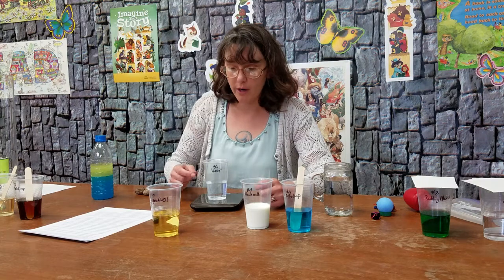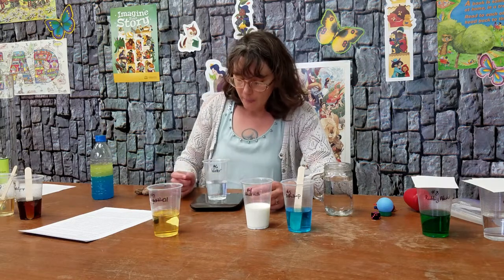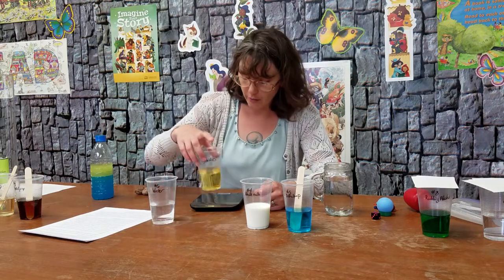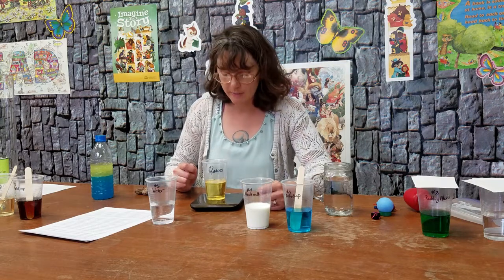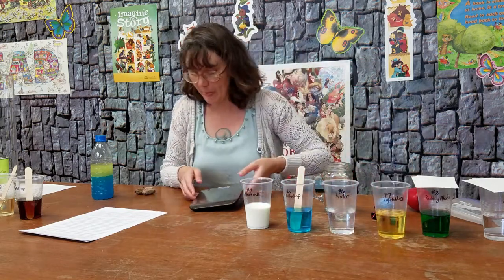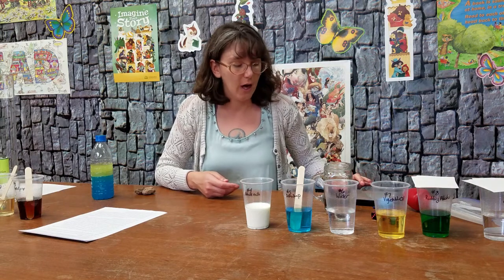Now let's measure this water. This amount of water is the same volume as this vegetable oil. But this water weighs four ounces and three tenths, and the oil weighs three ounces and eight tenths. This amount of oil is lighter than this water.